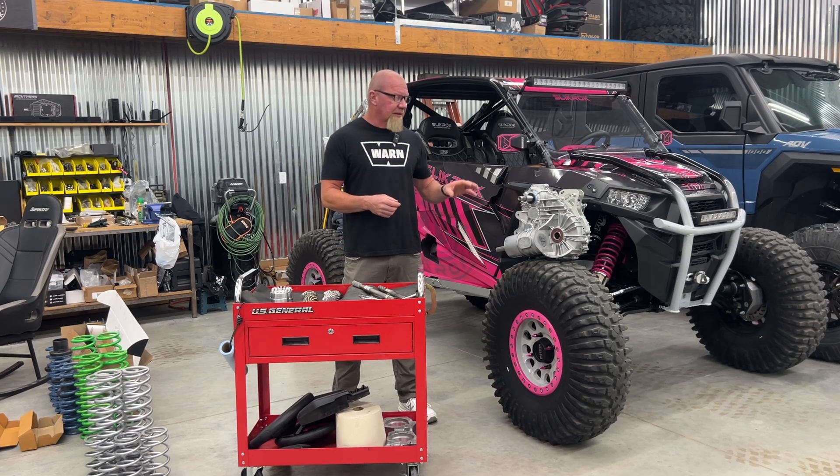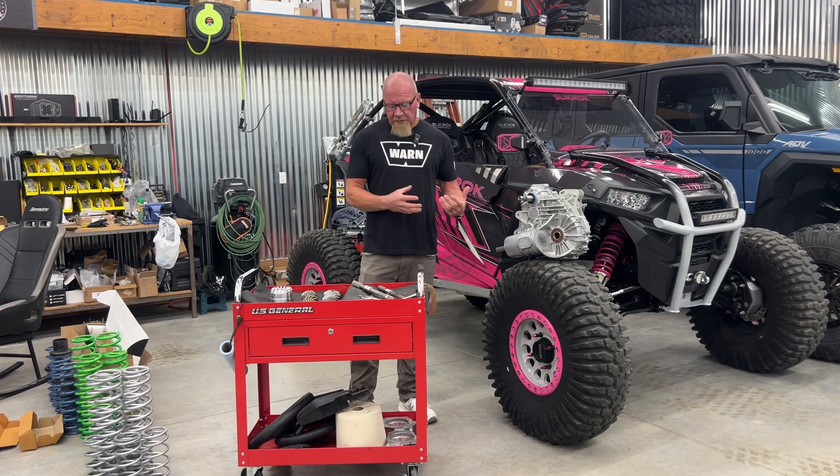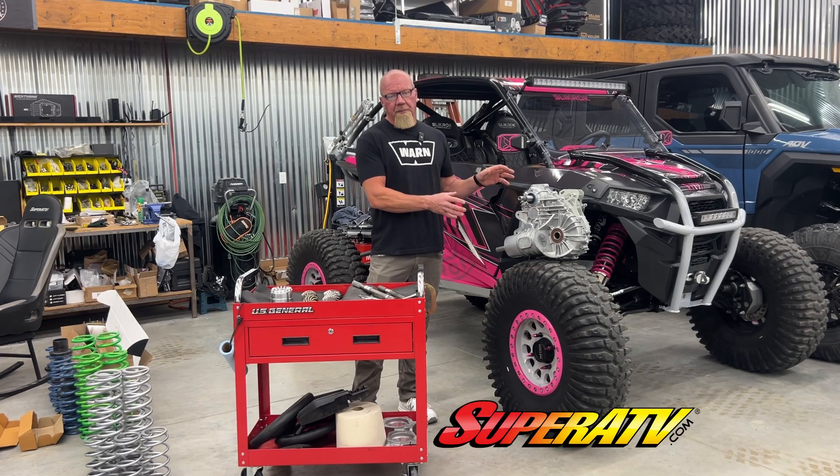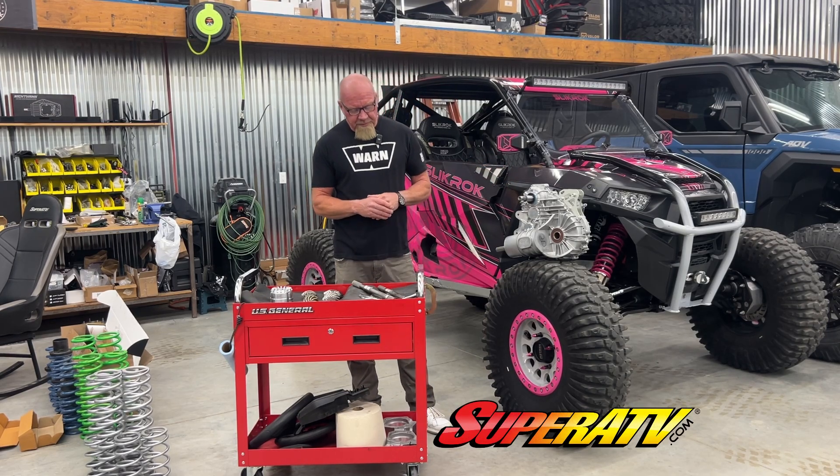A lot of times when they break, they break the casing. So when you break one of those and you're looking at replacing the casing, plus gears and bearings, it becomes pretty expensive. This is a really good affordable option with a lot of great upgrades in the right places. So let's go over that for just a minute.